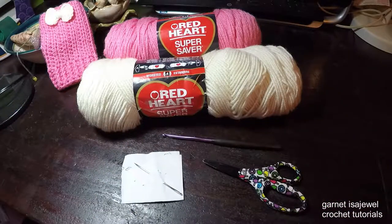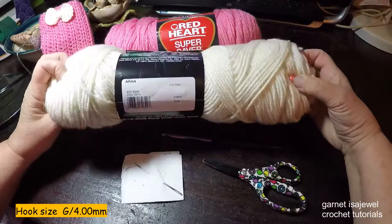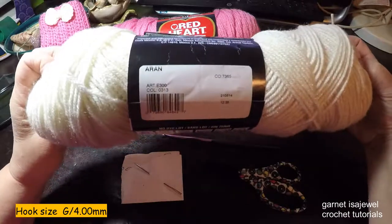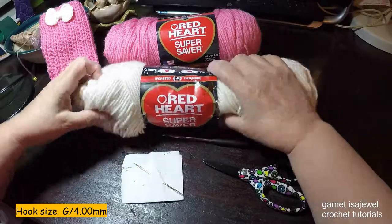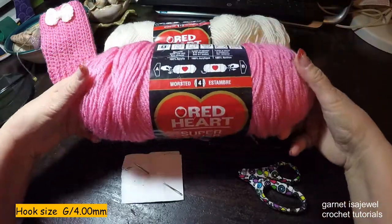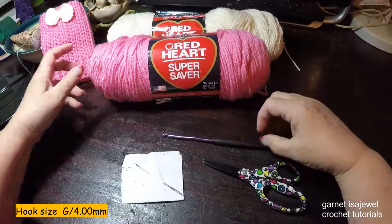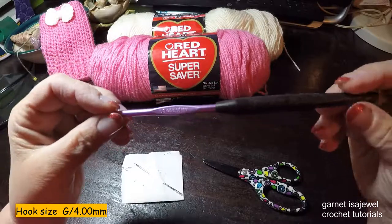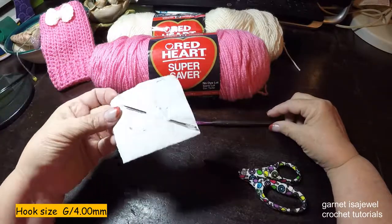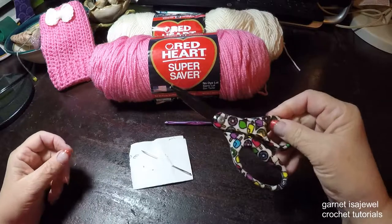The materials and tools we will use in making these fingerless gloves with accent bow: here I have Red Heart in the color Aran — we will only use a small amount because the bow is very small. Our second color, the main color, is called Perfect Pink, also by Red Heart Super Saver. The hook size is a size G, four point zero zero millimeter. I'm using a tapestry needle with a point and a pair of scissors.